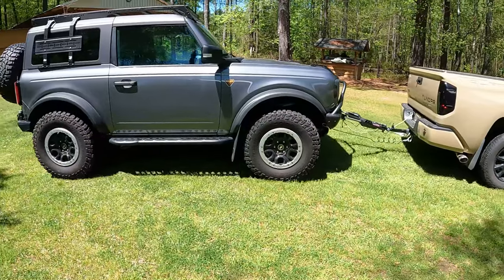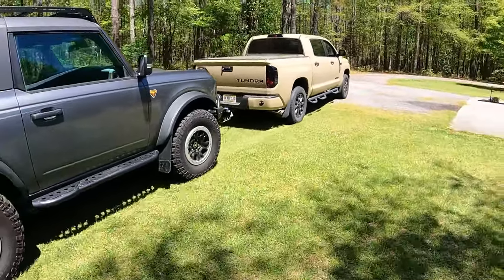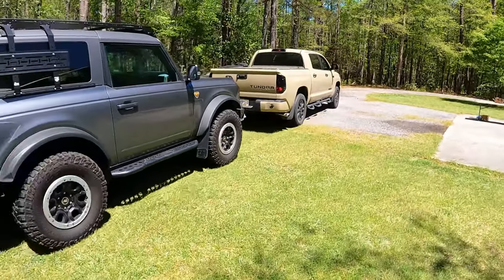The Bronco's steering wheel is tracking right behind his truck — looking good.